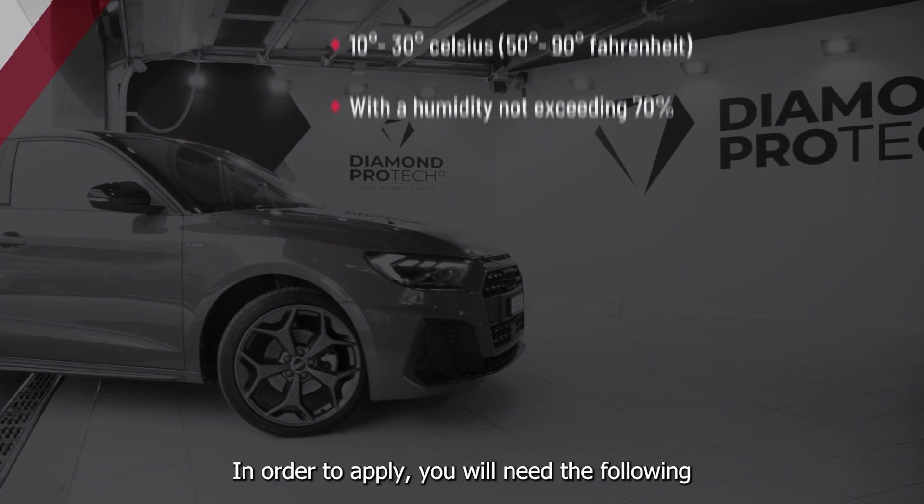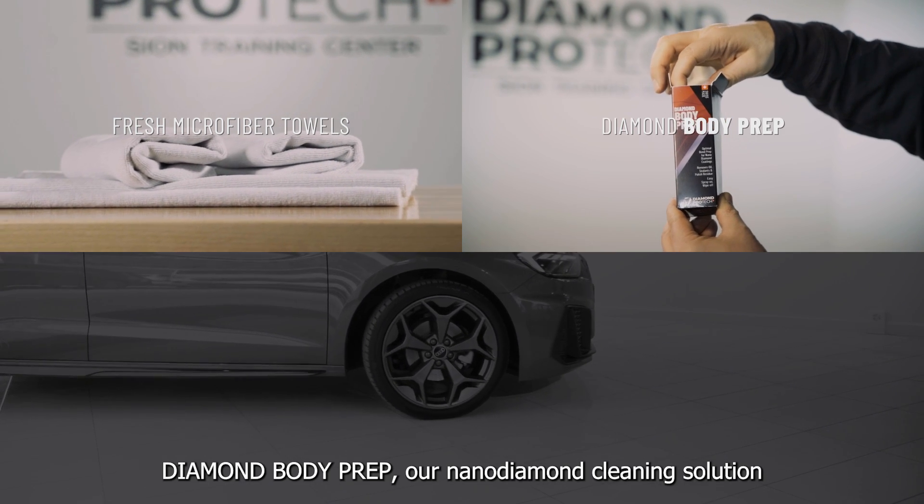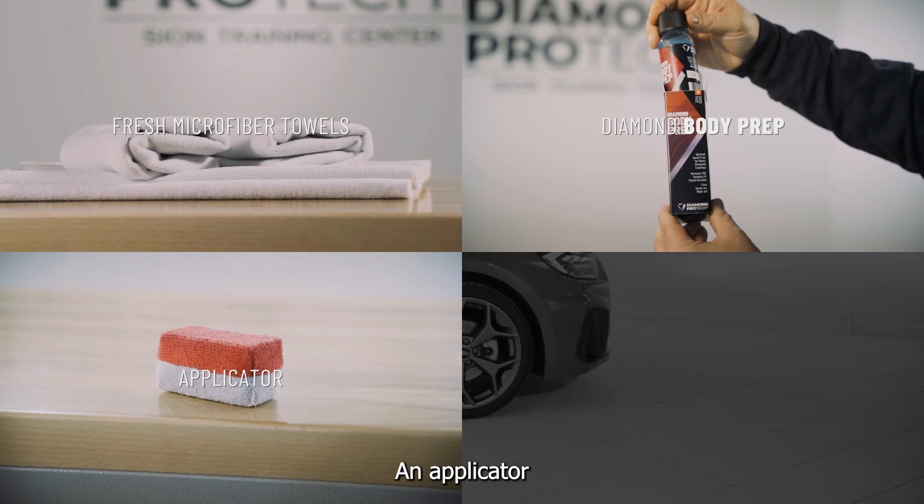In order to apply you will need the following: fresh microfiber towels, Diamond Body Prep our nano diamond cleaning solution, an applicator and protective gloves.